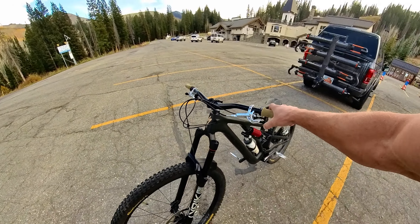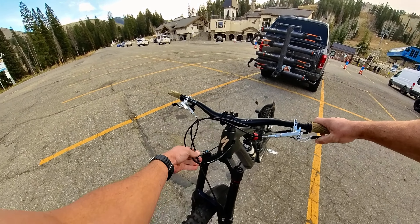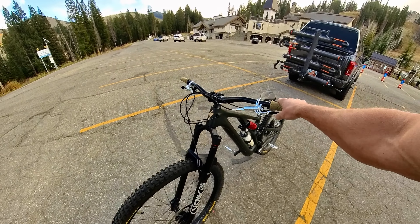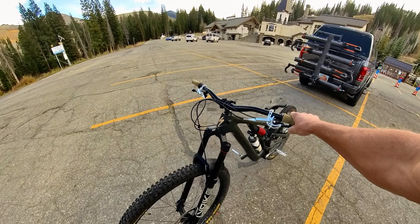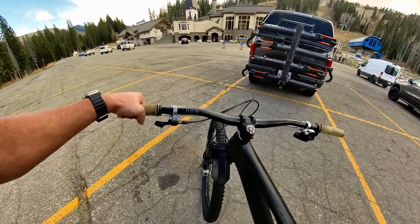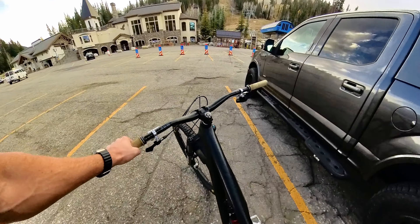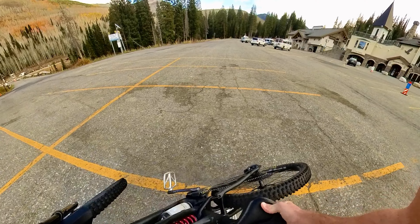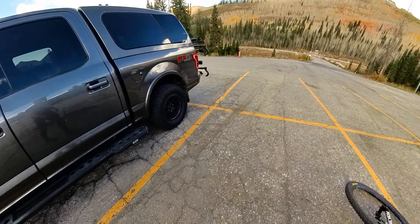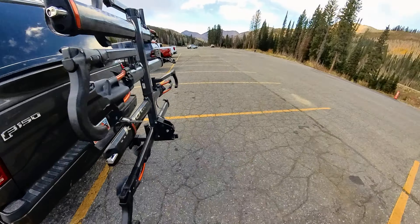I got new brakes maybe a month or two ago. I'm really happy with these Lewis brakes — tons of power compared to my Codes, just way more power, and I'm able to control myself through steep stuff way better. I've been digging these brakes. They're a massive upgrade to the SRAMs I've always ridden in the past. I've never had Shimanos, and I'm sure going from those might be a different story as far as the difference I'm noticing, but I'm digging it.